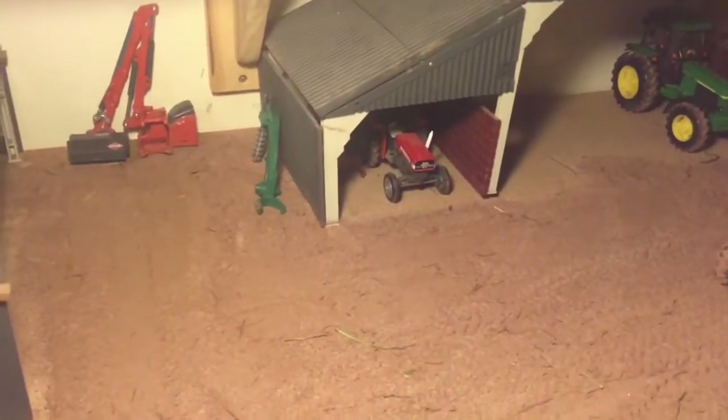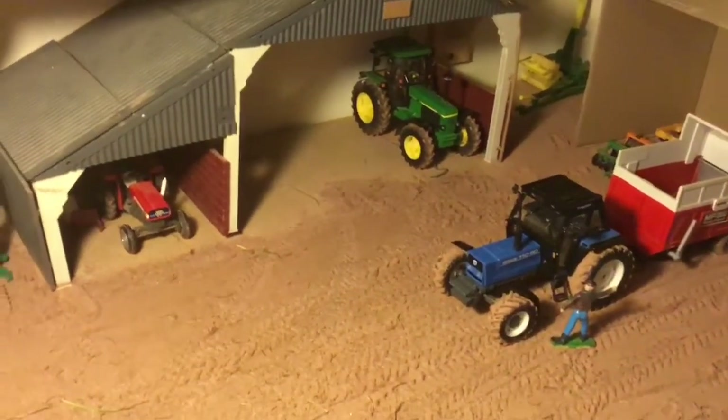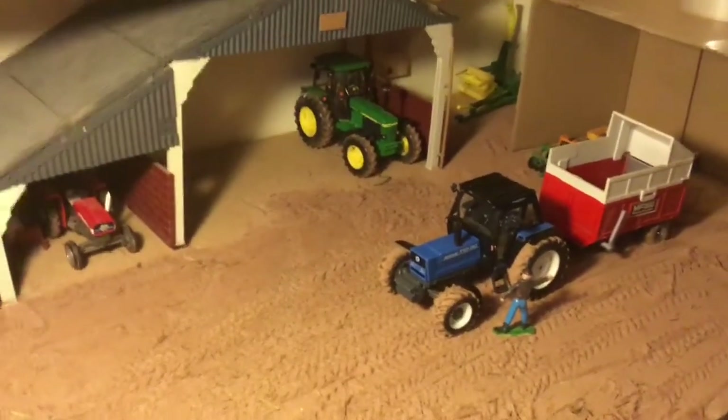Let's get into the video. This is the first episode on Oak Lane Farm — my brand new model farm. I hope you enjoy it.